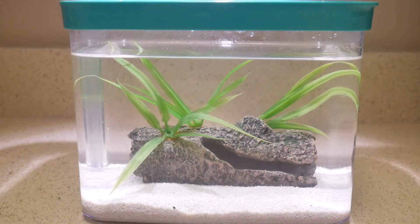Hey everyone, welcome back. Today I'll be showing you how I set up this brine shrimp ecosphere, and stay tuned until the end of the video because I'll also be showing a one-week update on how the shrimp are doing.